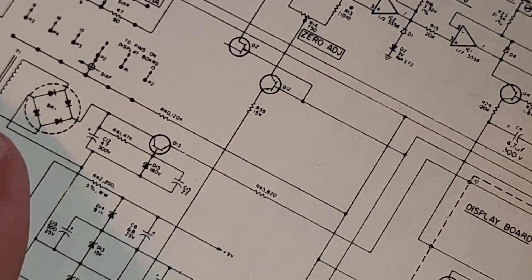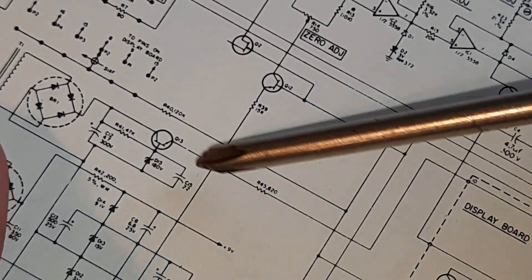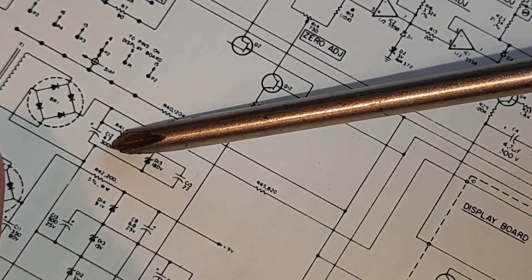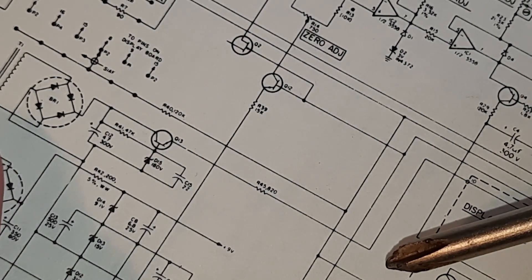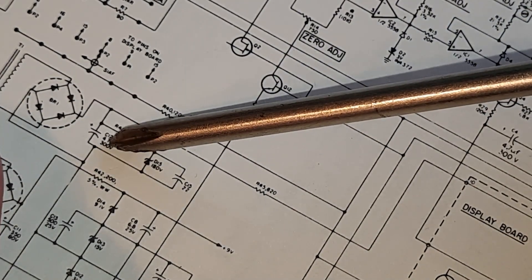Also, before desoldering anything here and messing with the circuit board, I think some safety is important. We can see that this capacitor is rated at 300 volts — same with this one. This is the part of the power supply that supplies the neon tube in the display, so that is a dangerous capacitor — something to discharge.